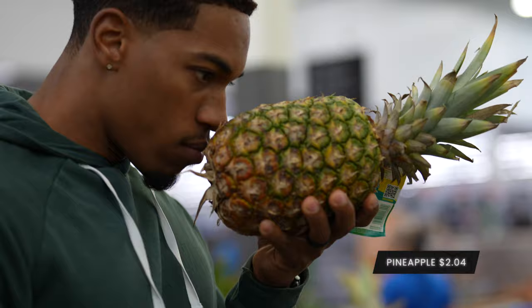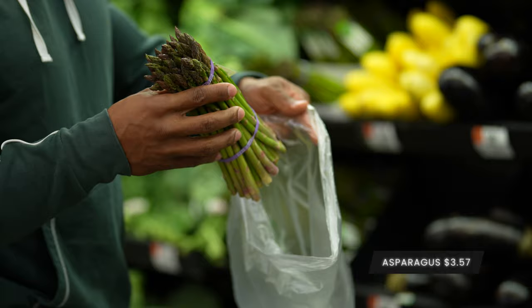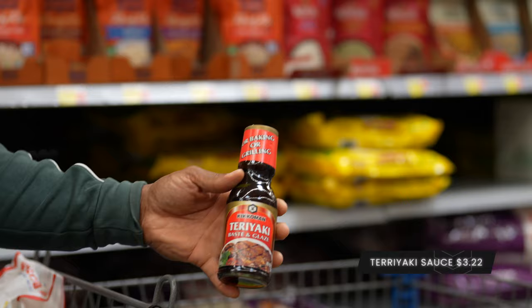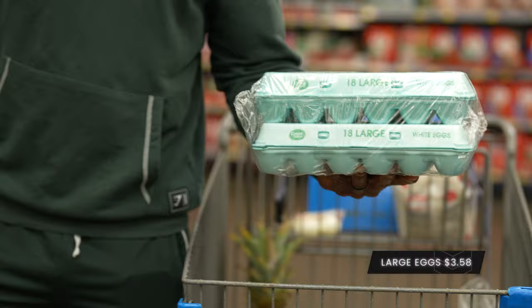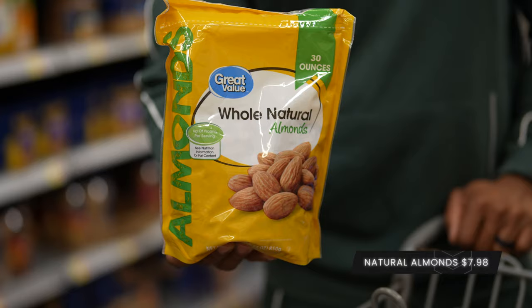All right guys, we're back in the kitchen and now I'm about to show you how to prep your breakfast, lunch, dinner, and snacks within two hours with less than a hundred dollars. Watch closely — I'm going to put all the ingredients in the description so you guys can follow and make this for yourself. Let's get going.